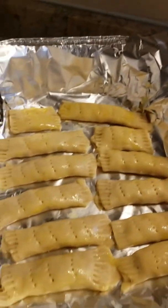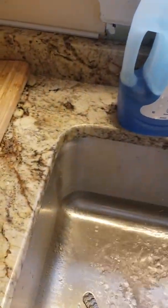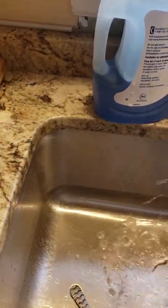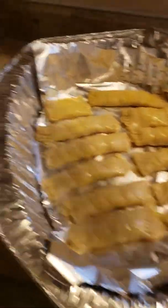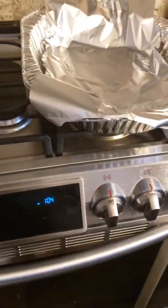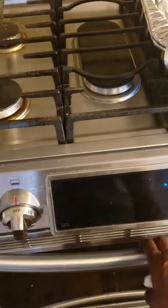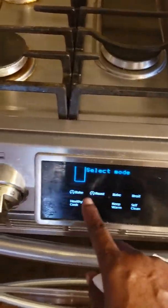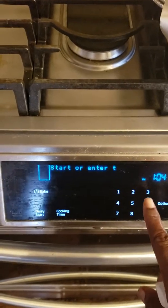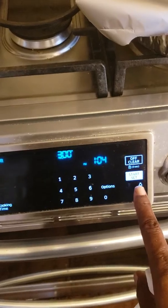So I wash my hands and dry them. Okay, now I'm going to turn on my oven. 300 degrees, and start.